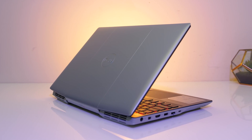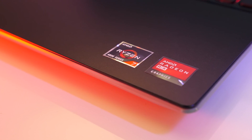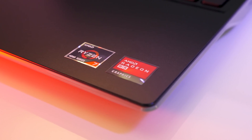How hot does the all-AMD Dell G5 Special Edition gaming laptop get under different workloads? I've tested temperatures with the Ryzen 7 4800H and Radeon RX 5600M configuration to see what improvements can be made to thermals and performance.